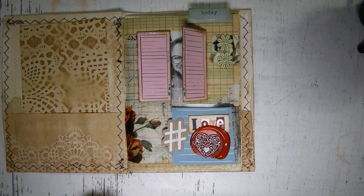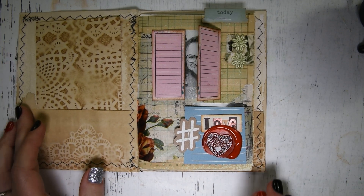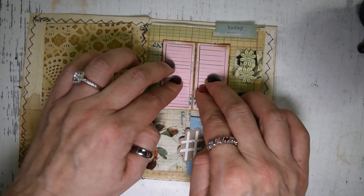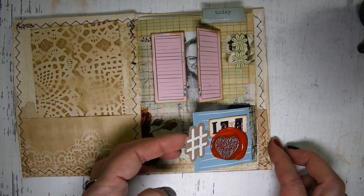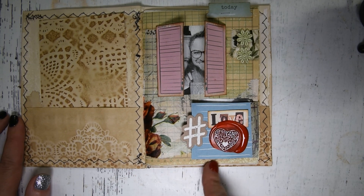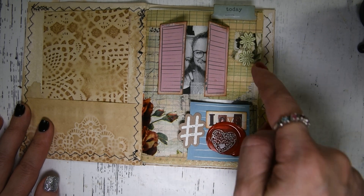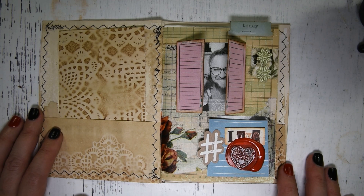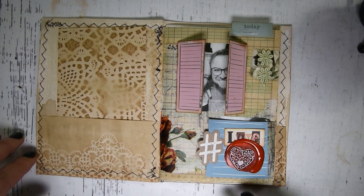There you go, and that is it — that is my fun little page! The little things open, it's a little interactive page, and then you have this. You can write over here or over here and all the little empty spaces. I hope you guys are having a wonderful day and I'll see you guys next time — bye!